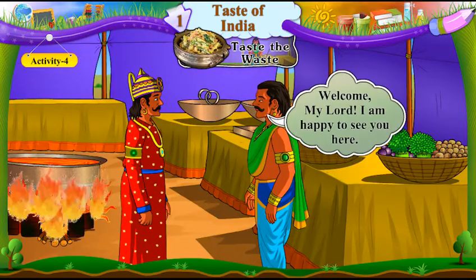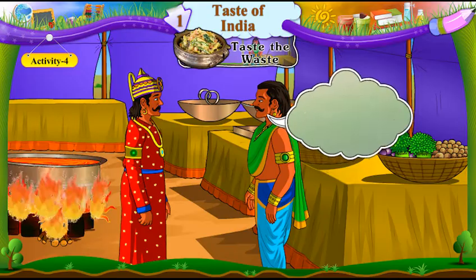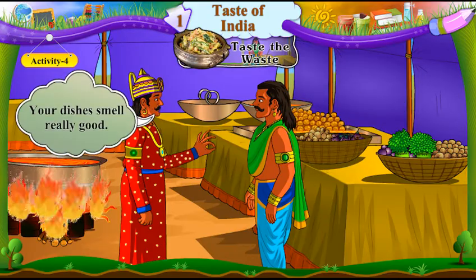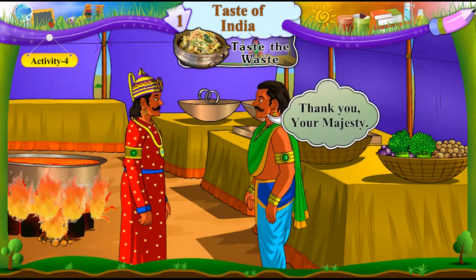"Welcome, my lord. I am happy to see you here. Your dishes smell really good." Tamaari vangiyo ni kharekhar sarach sugandha aavya ch. "Thank you, your majesty." Aabhar, Maharaj.